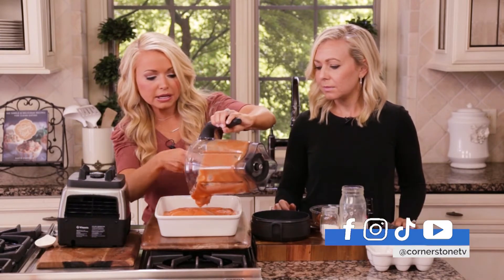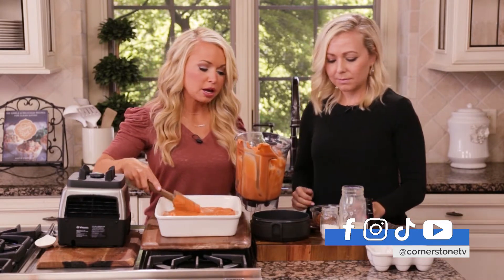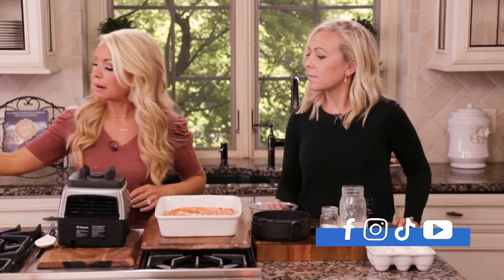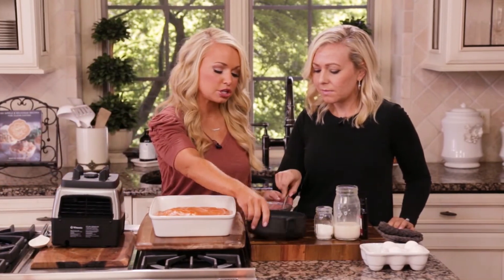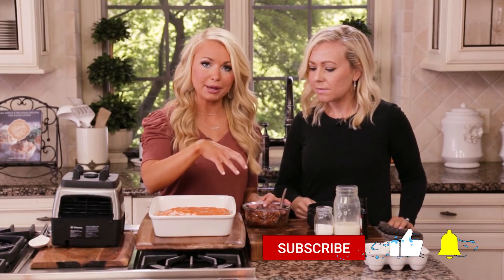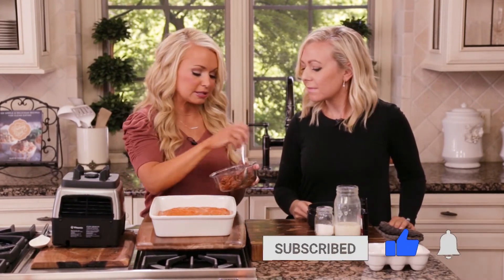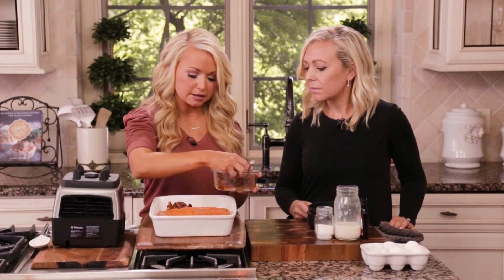I'm going to scoop this all into a 9 by 13 pan. Emily, that topping looks great. Instead of doing a brown sugar topping with tons of butter, you can still have a nice crunchy, crispy, nutty topping — and that's what we have here. It's just pecans and maple syrup basically, plus a few seasonings. I'll just get in there and use my hands to spread the topping.